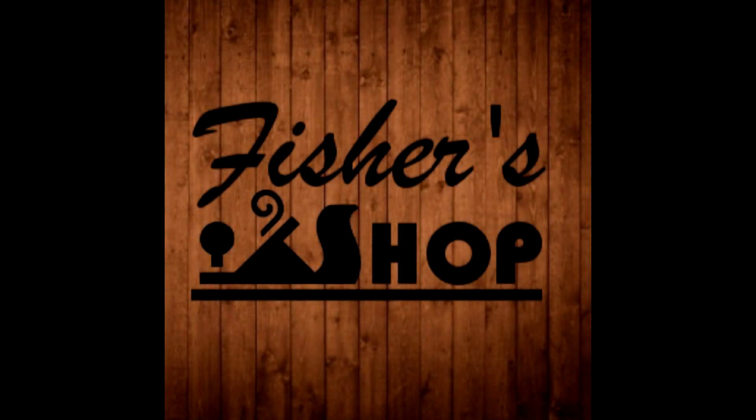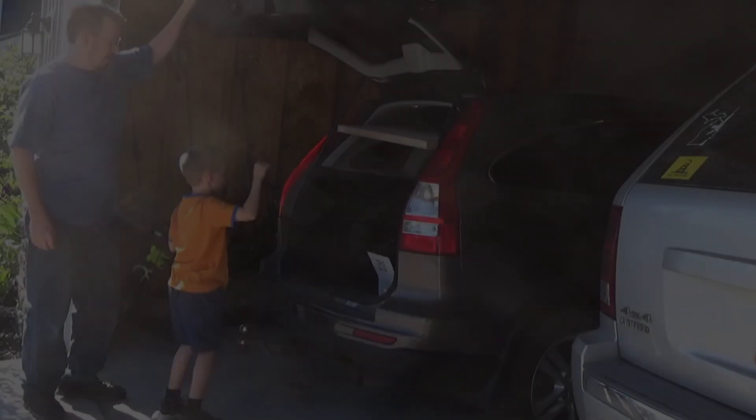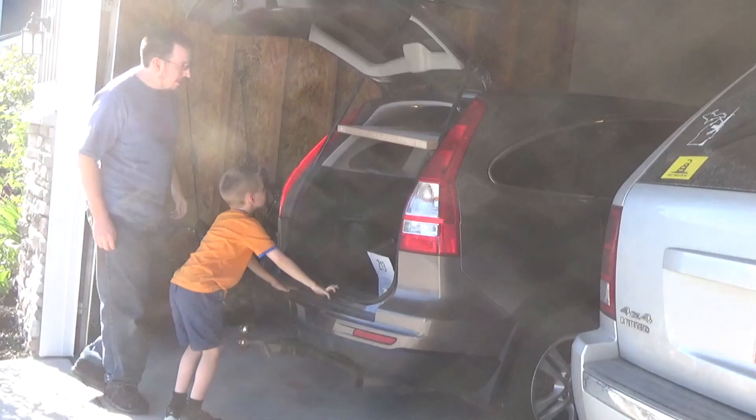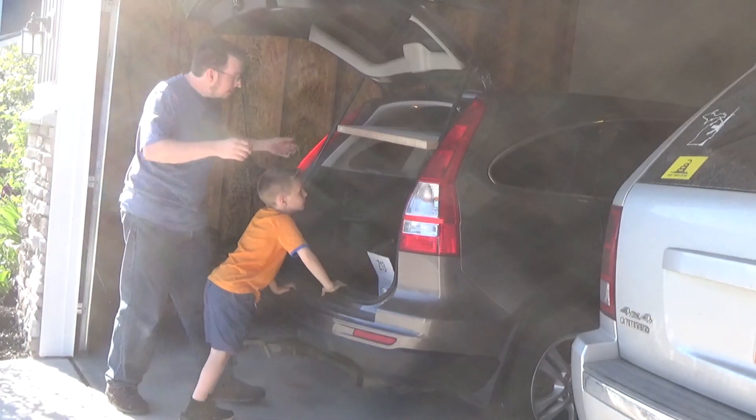I have no idea how I even fit it into a car. I gotta see if I can get this out without getting a hernia. Look out, buddy.